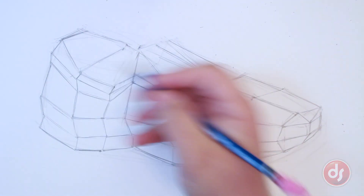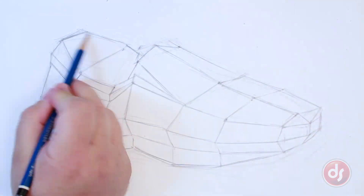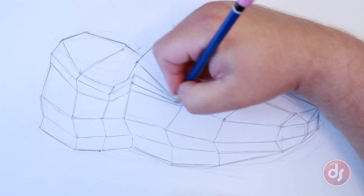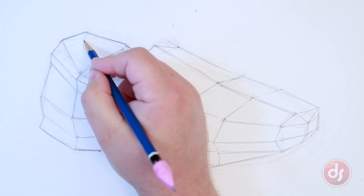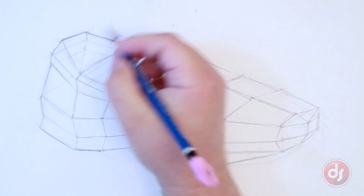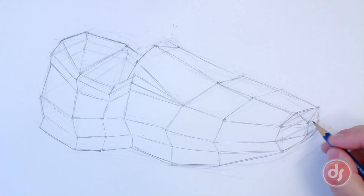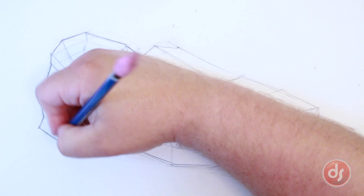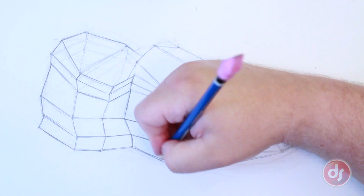I keep moving around the drawing, working on it as a whole. The longer I work, the better my observations get, and I always want to see the big picture. I use X lines to track these points across to create symmetry and draw the inside of the shoe. I notice the perspective on the front of the shoe is off, so I use ghosting and X lines to try to correct it. I am constantly looking at my drawing and trying to fix mistakes. The more you look, the more you see, and your perception will improve over time.